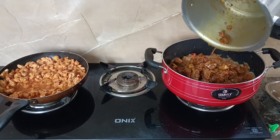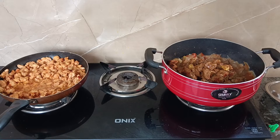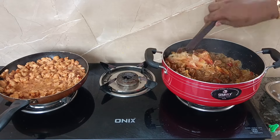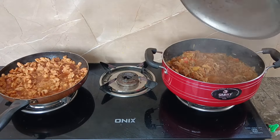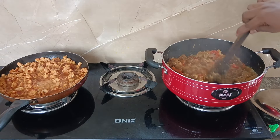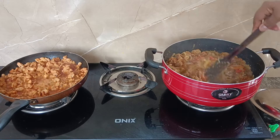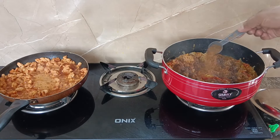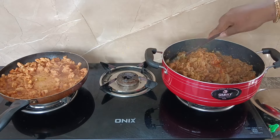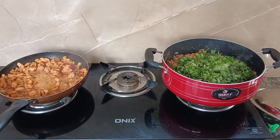Now I put the beef in the sauce and mix it. I will mix it in a medium flame with a set of beef masala. I will add 1 tablespoon of pepper, 1 teaspoon of pepper. A medium flame and 1 teaspoon of pepper.